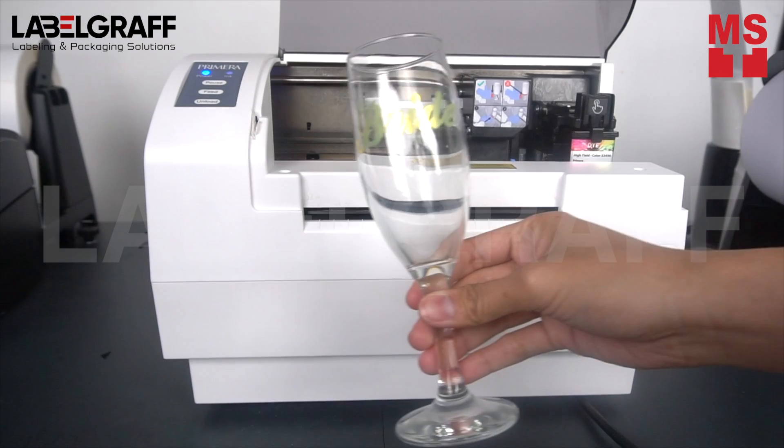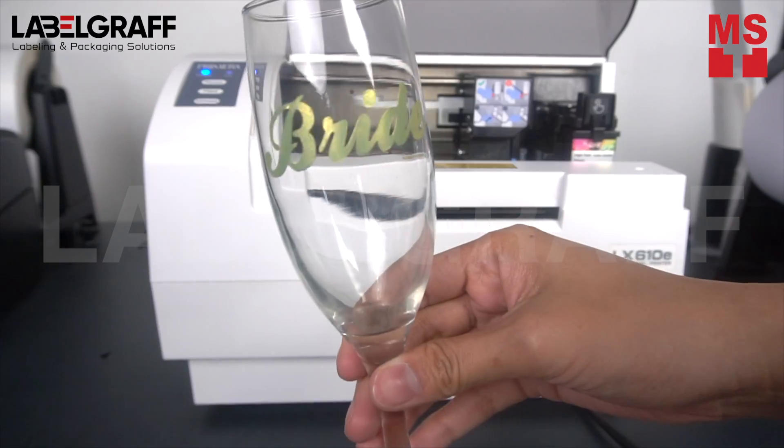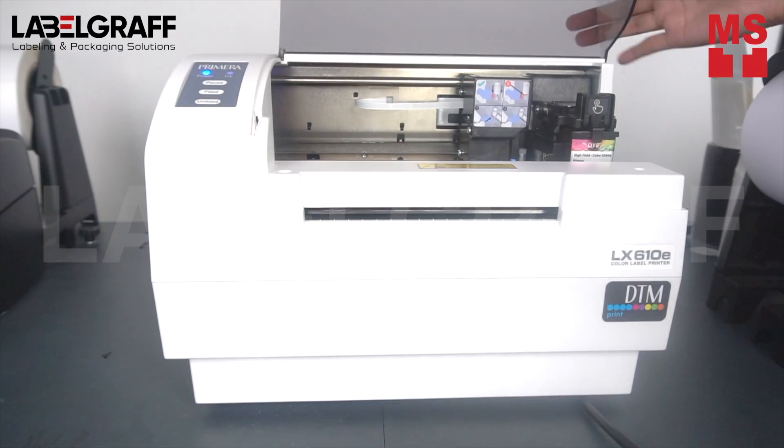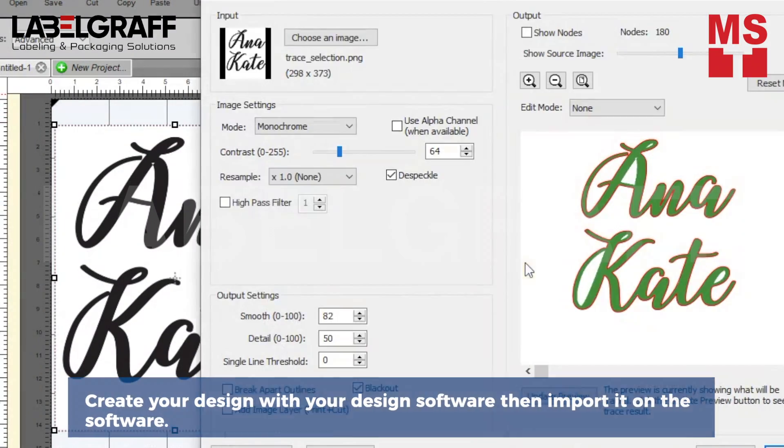In this video, we will show you how to create custom name decal stickers for wedding glasses, tumblers, and other personalized gifts with the Alex610e Print and Cut Color Label Printer. The process is very simple.